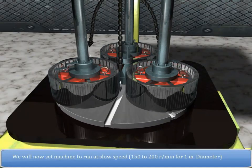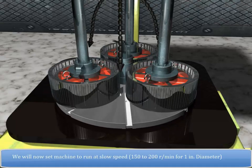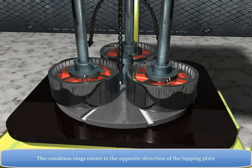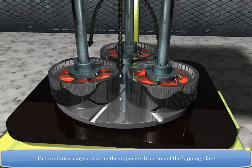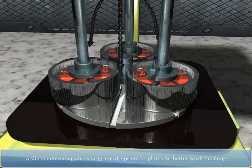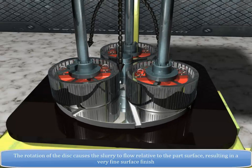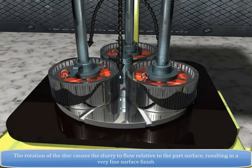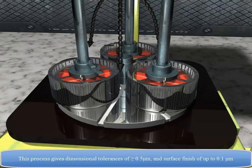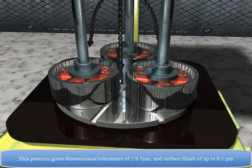The machine is set to run at a slow speed of 150 to 200 rotations per minute for a 1-inch diameter workpiece. The conditioning rings rotate in the opposite direction of the lapping plate. A slurry containing abrasive grains drops onto the plates for better work finishing. The rotation of the disc causes the slurry to flow relative to the part surface, resulting in a very fine surface finish. This process gives dimensional tolerances of greater than or equal to 0.5 micrometer and surface finish of up to 0.1 micrometer.